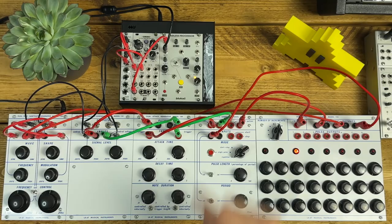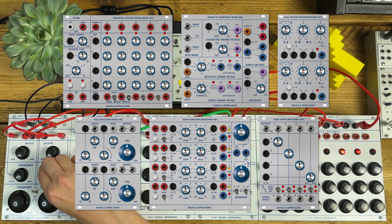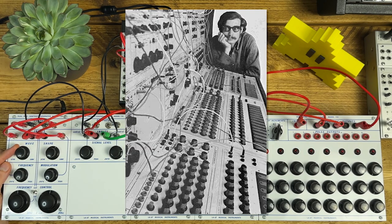If you're into modular synths, then chances are you're familiar with Buchla's Music Easel, or maybe you've got some of Tip Top's Eurorack versions of the classic Buchla 200 series. Before any of that stuff existed, there was the 100 series, which Don Buchla originally built for the San Francisco Tape Music Center around 1965.